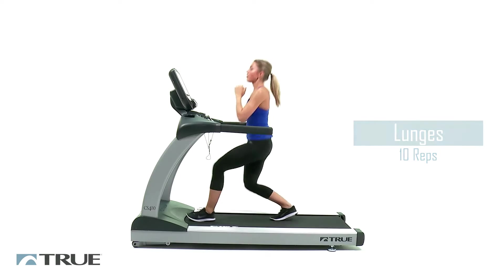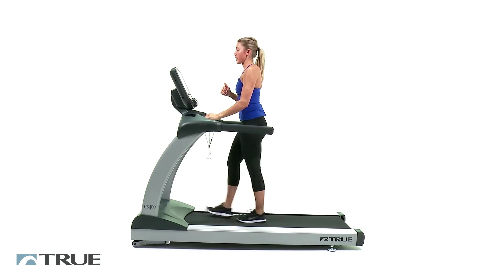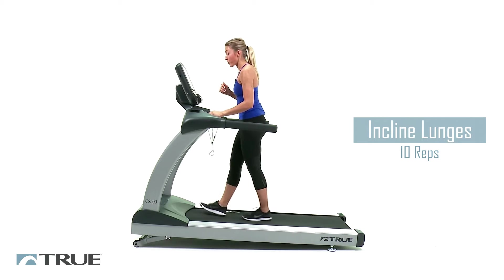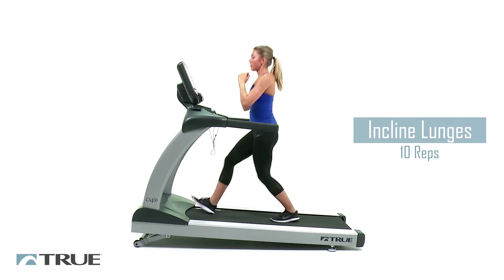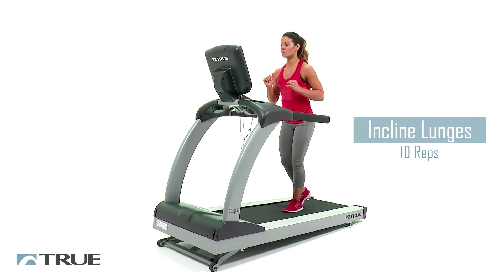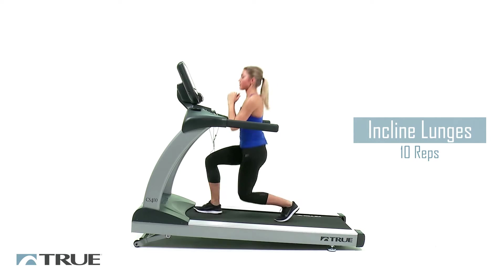Now we're going to go ahead and increase that incline. Relax for a second. We're going to go up to a 5 on your incline. Once it gets all the way to the top, we're going to start on those lunges again. Breathe out as you push back up. Lower the incline, and then we're going to go back into the other side of our crab walks.